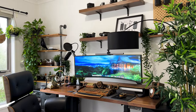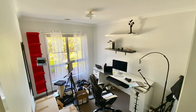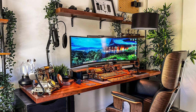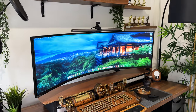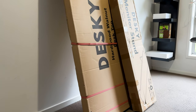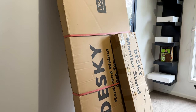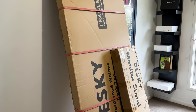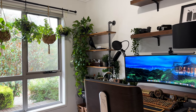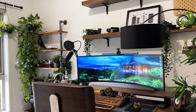Desk setups have become such a big thing over the past couple of years, and if you're like me, chances are you're deep in the rabbit hole that's desk iterations — be it upgrading your peripherals and accessories, the list goes on and on. A couple of weeks back, my good friends at Desky reached out and offered to send me some of their desk extensions, and to my absolute delight, I said yes. In this video, I take you through a step-by-step process of my desk setup upgrade, so buckle up and let's go for the ride.